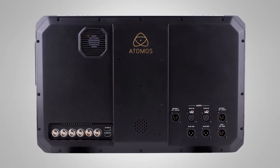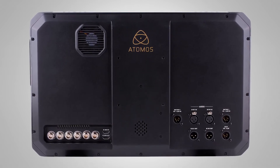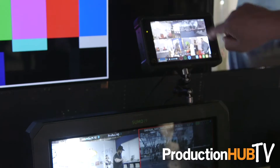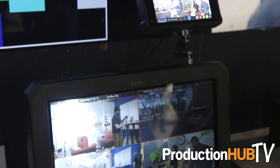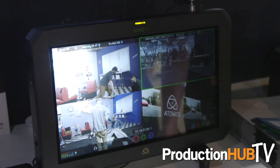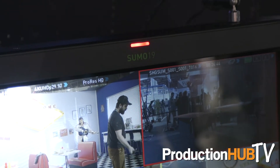From a monitoring and recording point of view, it will also do live switching. The quad link inputs on the back are great for hooking up cameras like the F55 and F5 that need quad link connectors. We can also take four individual 1080p 60 signals and they'll appear as four different images that you can switch between live on the monitor itself. We'll record four individual ISO recordings and then you can switch live on the output to the channel of your choice.